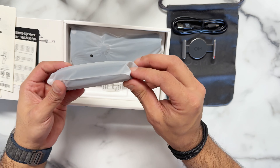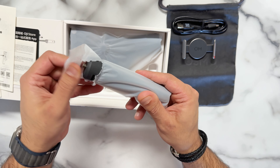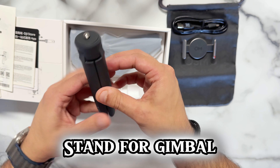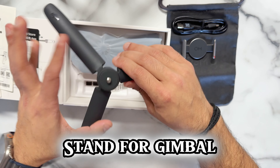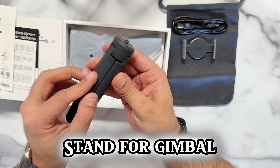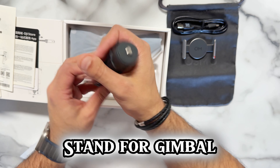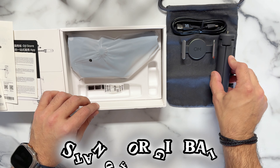Now, what is this? This is a gimbal tripod. There you go — that's the extra. It says DJI. It's a nice plasticky soft material. I'm going to keep my phone and gimbal connected together using this. That's the gimbal tripod.